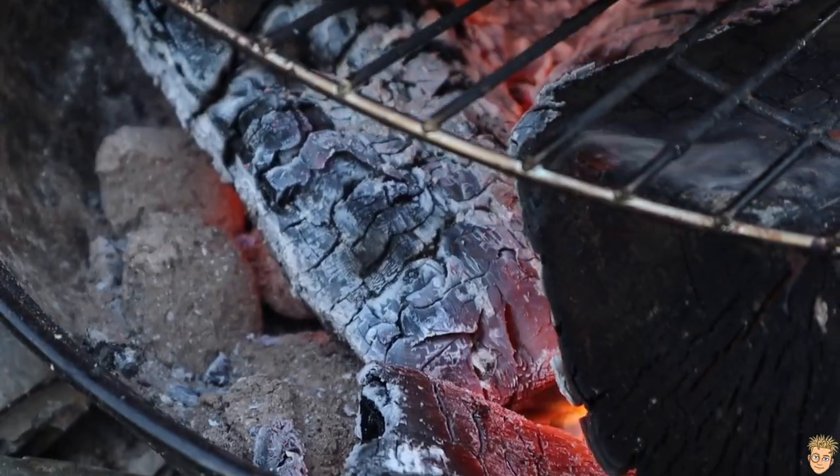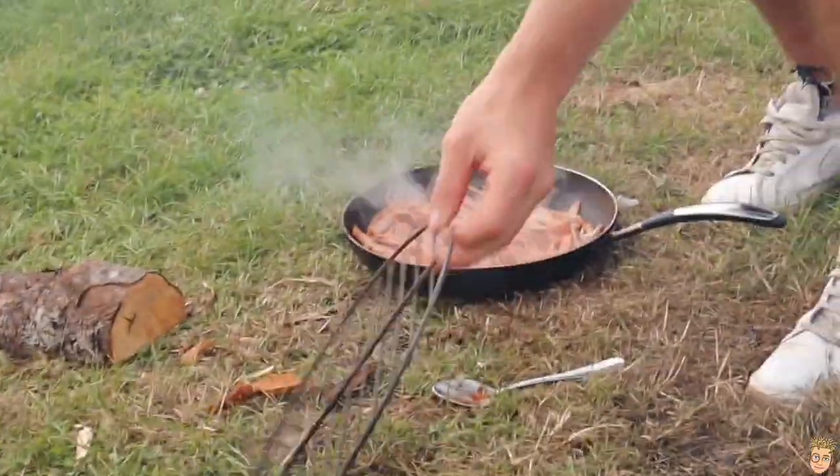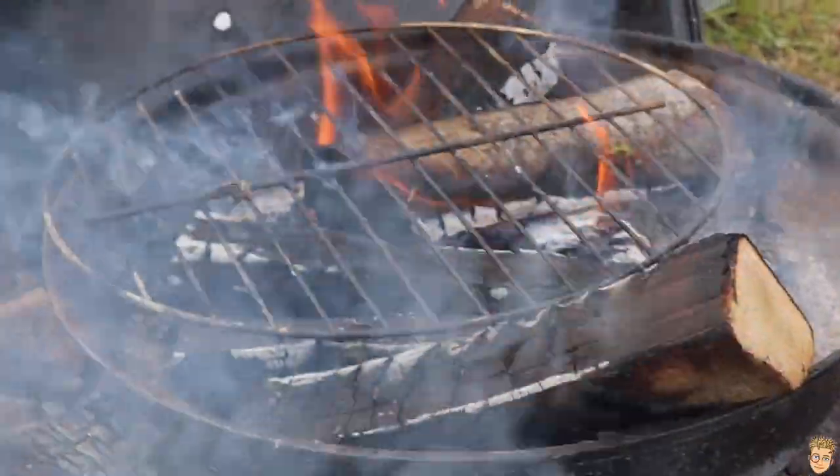Alright my G's, welcome back to another episode. Now we've burnt off some calories and built up an appetite. Let's get straight into this burrito breakfast recipe.